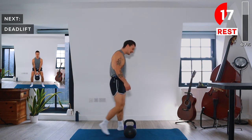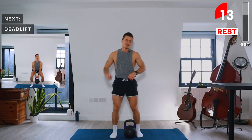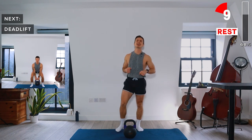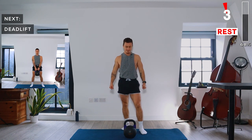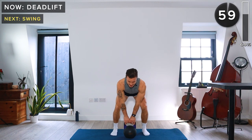This is where you've got to start digging deep to get to the end of the workout. Just remember what motivated you to click on this today — what motivated you to get your kettlebell and do these workouts. I promise you that you'll feel amazing after. One minute of deadlift — let's go. Last round.